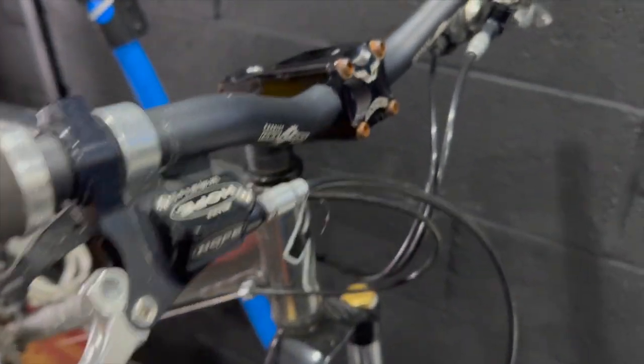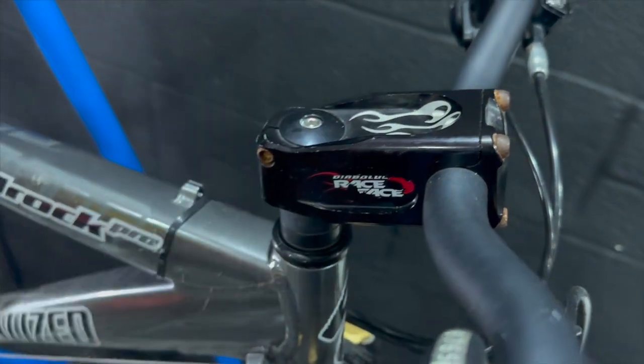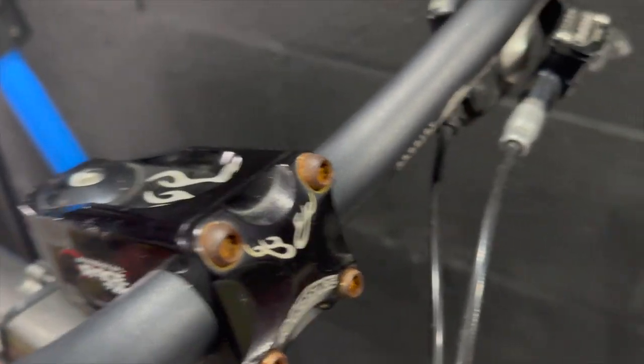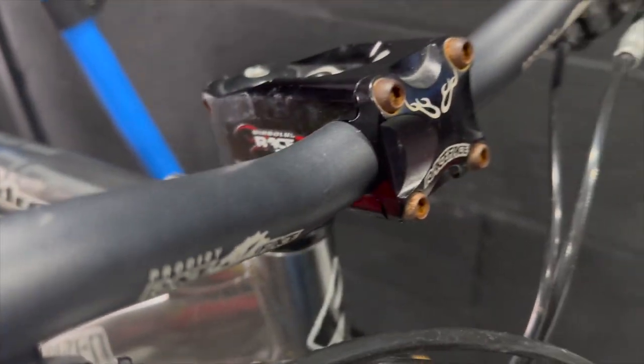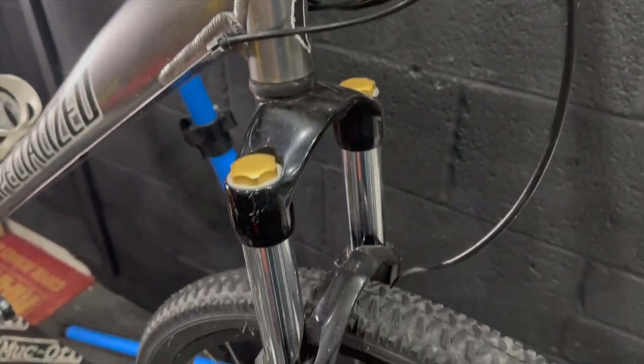Here we have the Hope Mini Brakes — these were pretty awesome back in the day. Race Face Diabolos stem with a sort of laser etched flames, which is a bit cheesy but also kind of retro cool. But the bolts here are pretty rusty so they need to be restored before we can reuse them. Again, Hope Mini Brakes both sides, so they're definitely good for a build I've got coming up.